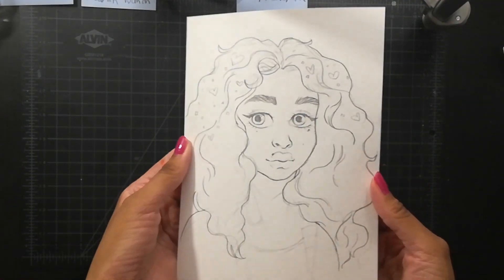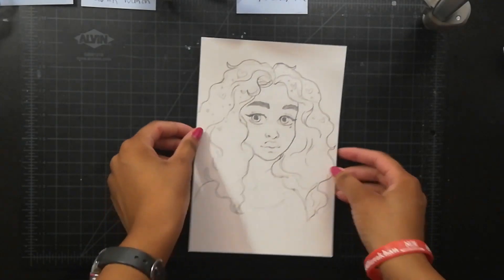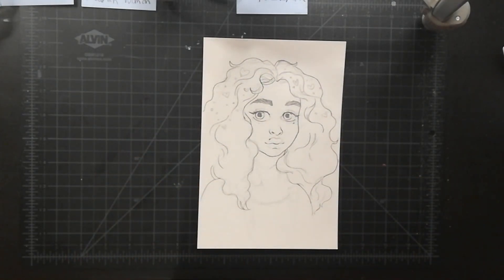Hi everyone! Today I'm going to be showing you and telling you how I paint watercolor portraits.